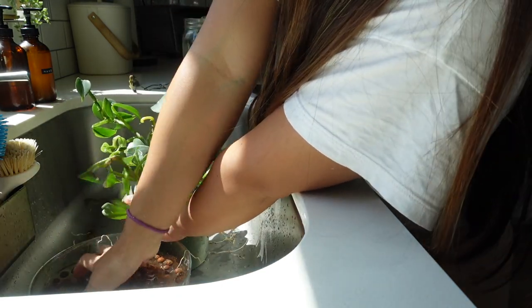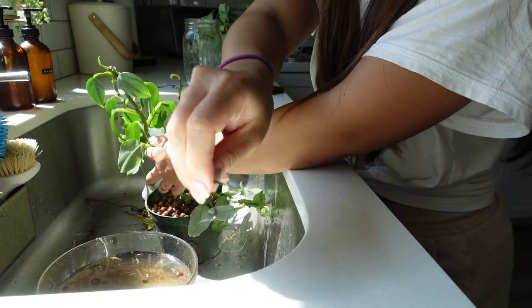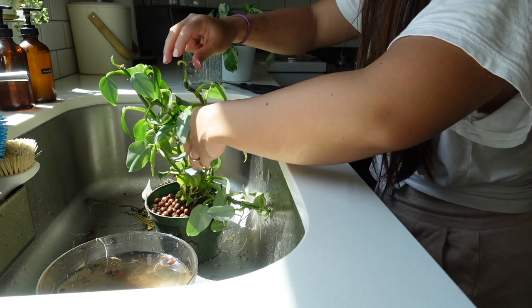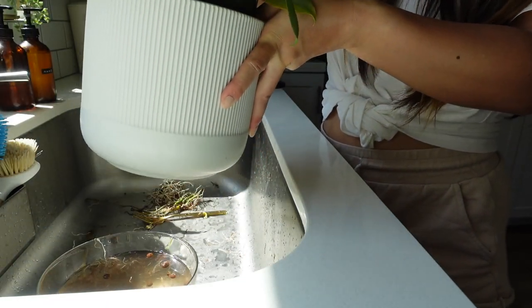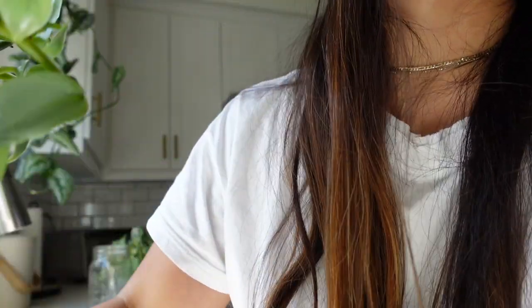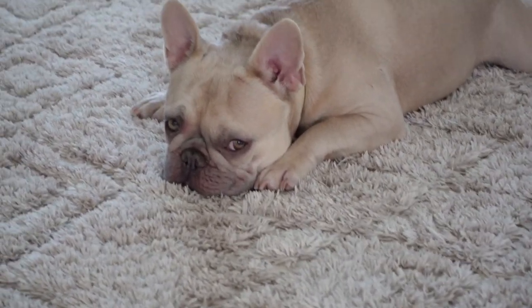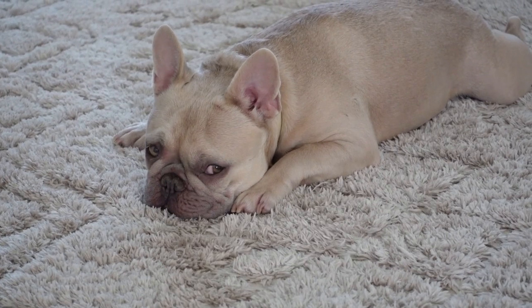Good boy! I'm using old sandwich bag ties to keep the stems together. I have the nutrient water in here already so I'll pop it in — here's what it looks like, I'll fix it a little bit more. There we go. The spot is right next to the window. I just hope everything roots. That's it — thanks for watching! Are you sleepy? He can't even keep his eyes open.